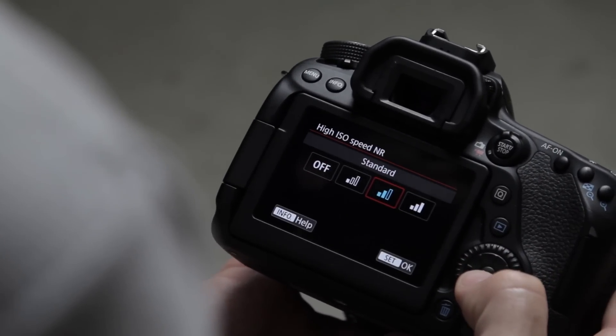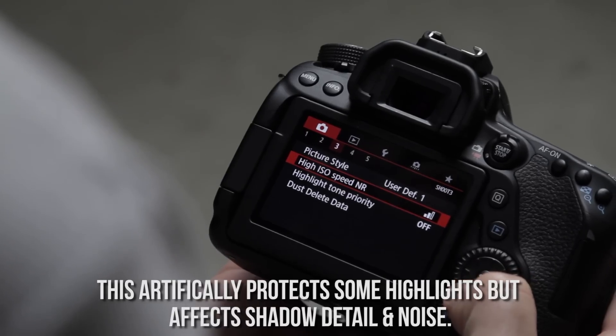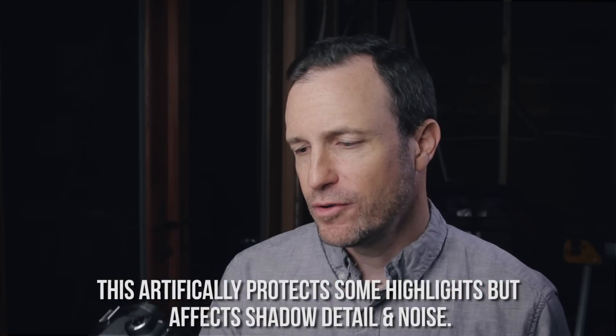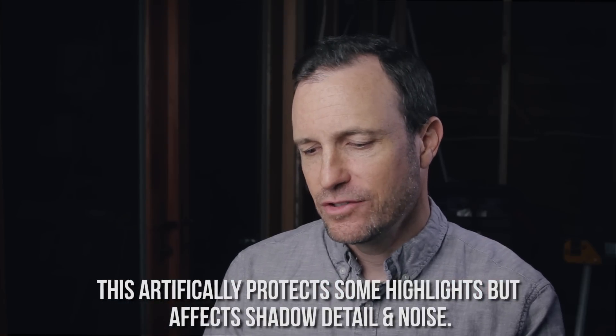High ISO speed noise reduction I've left at standard. I've been shooting this camera for 30 days and haven't seen any negative side to using it, so I'll keep it on in case I'm shooting at high ISO and the camera can help make the image cleaner. Highlight tone priority I'm leaving off.